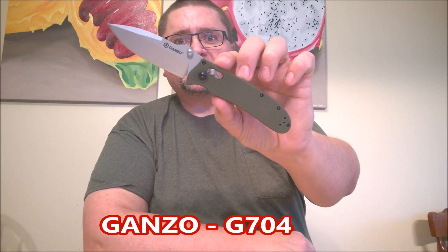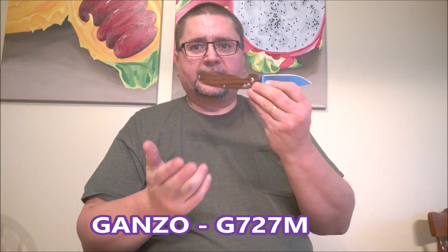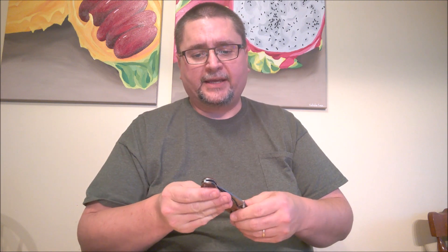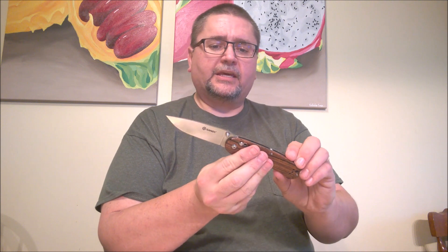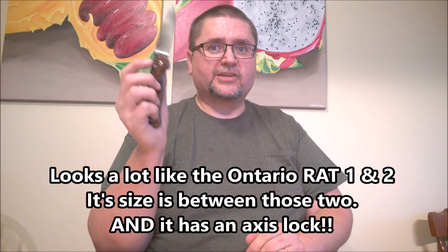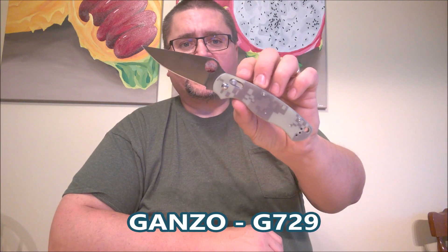Number one, this is the G704 from Ganzo. This green one I got for under $15. I have a recent video review on the G704. Also from Ganzo, here is the G727. A number of different variations — I've gotten the orange one and the camo one, and I got this wooden one for under $15. Looks a lot like the Ontario knife. Really good. I like these an awful lot. The Axis Lock is great on these. Great action. This is the G729, also with an Axis Lock and a little choke-up choil right there.